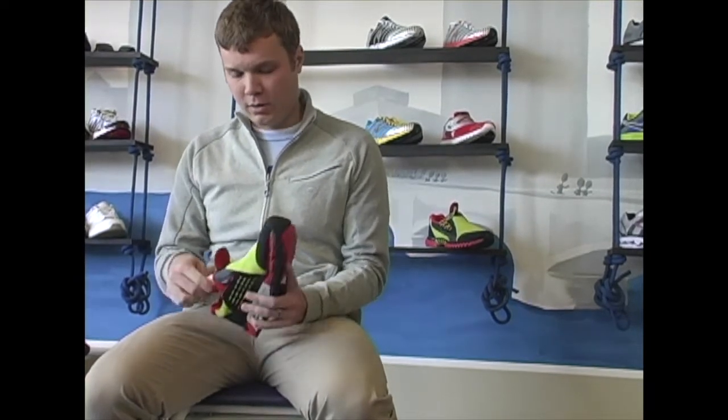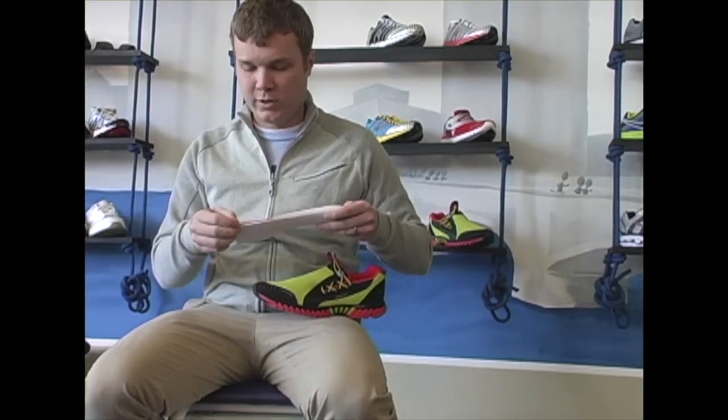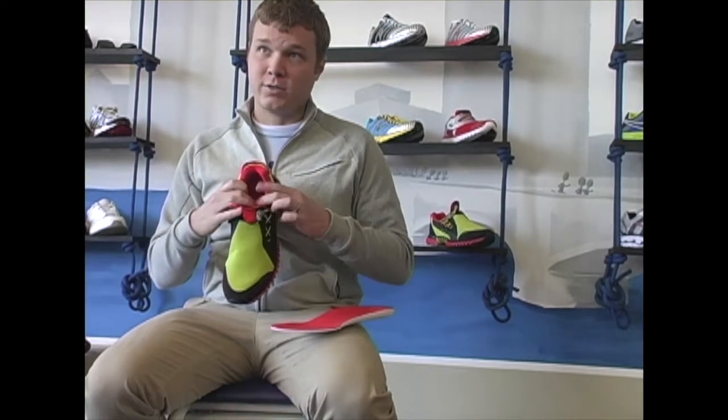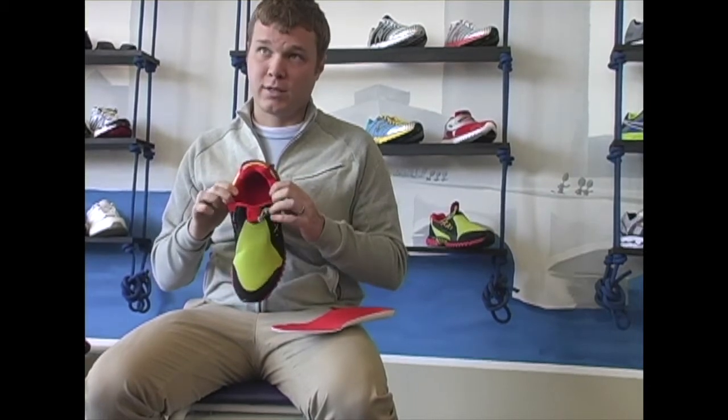Another great thing about all K-Swiss shoes is that our sock liners have super foam in them. We use a dual density sock liner in this shoe, so it gives you a little bit more added cushion when you're going into those extended miles. We also take that super foam and use it in the last of the shoe, so the cushion in the shoe lasts a very long time.